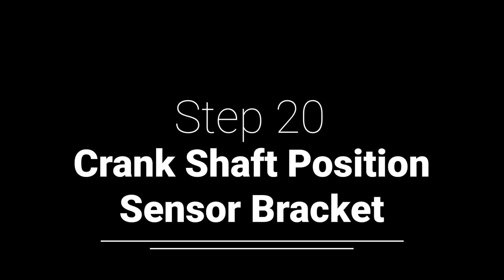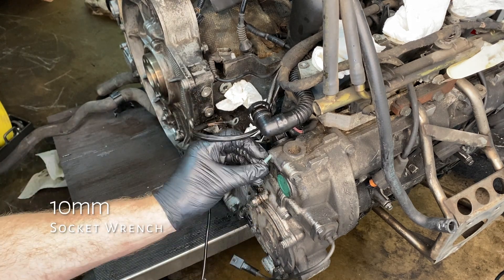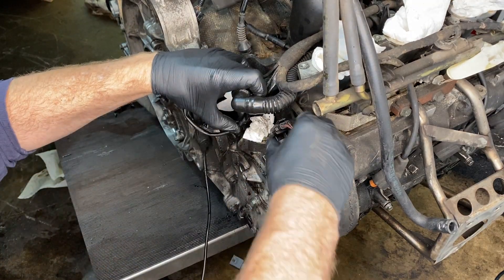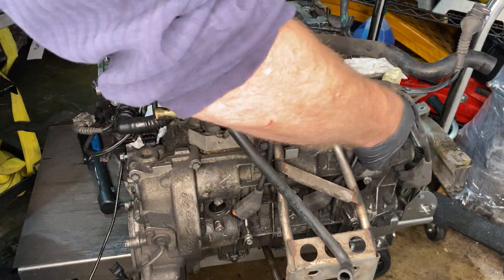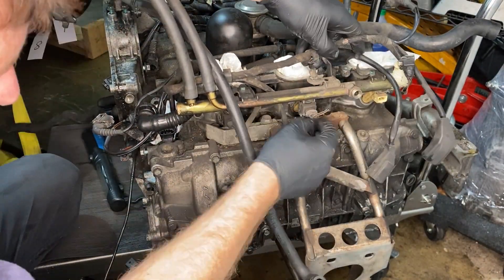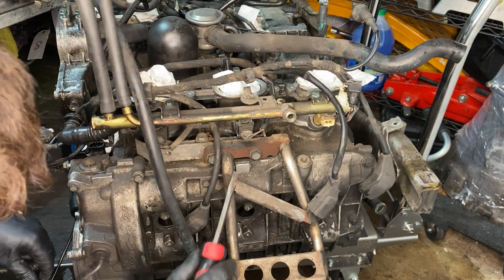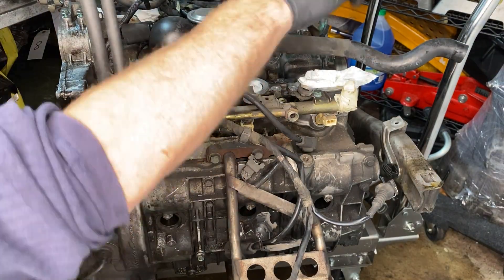Next we're going to take off the bracket for the crankshaft position sensor. The camshaft position sensor is really easy to see — it's right in that same area. With all of that disconnected, we're taking this wiring harness from its furthest reach and bringing it back towards the front of the car on the driver's side, then it zigzags over to the other side of the engine, leaving on the passenger side. Here I'm using a screwdriver to push in the connectors on the injectors — it made it much easier to loosen them.